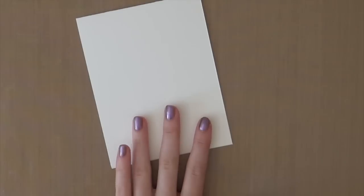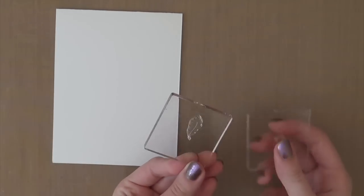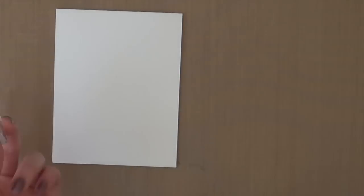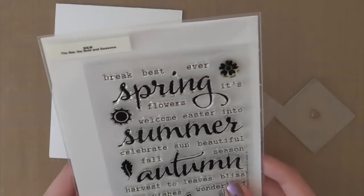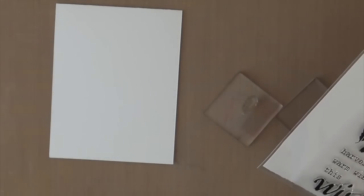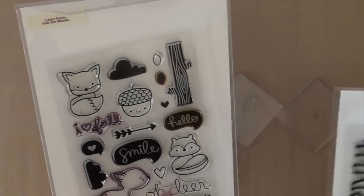Today I'm going to start out with an A5 standard size card. This is a card that I cut out of some Neenah White cardstock. I'm going to stamp a little leaf stamp and a heart stamp a bunch on this card to create my own background. I'm using the Woody and Walter Big the Bold and Seasoned stamp set for the little leaf image, and the Into the Woods stamp set from Lawn Fawn for the little heart.